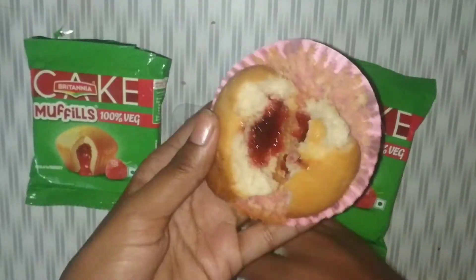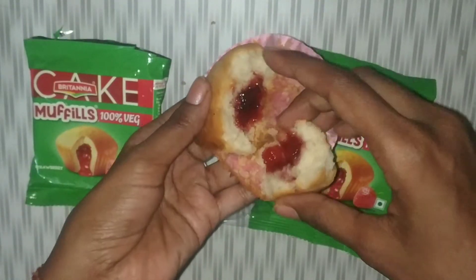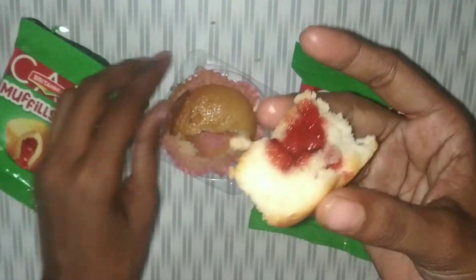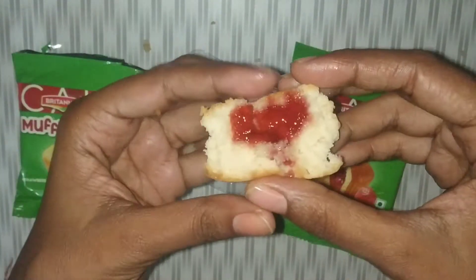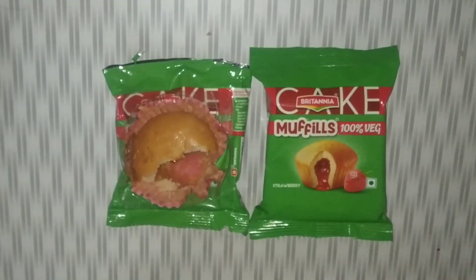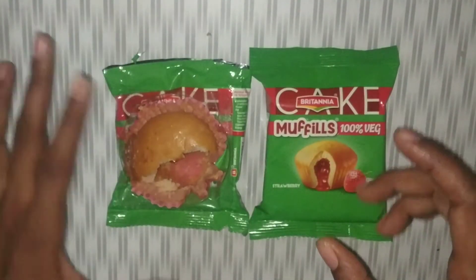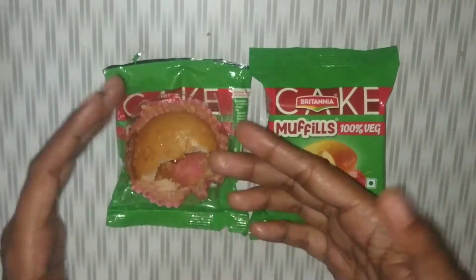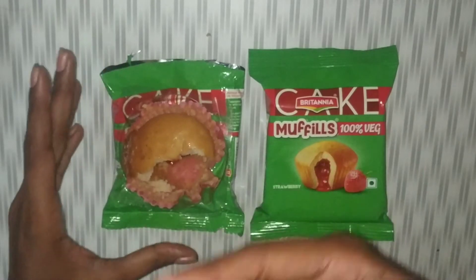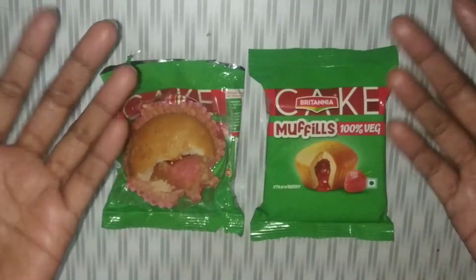The picture shown on it is exactly the same — it is a little different, but still. Let's try it and see how it is in actual taste. It is very good in taste and the strawberry flavor also comes through very nicely. It is very easy to eat and the quality is definitely good.